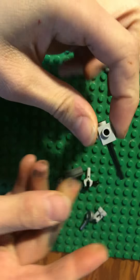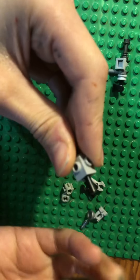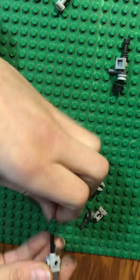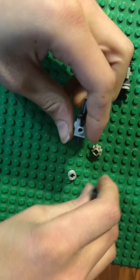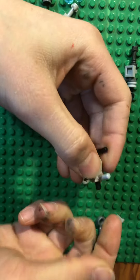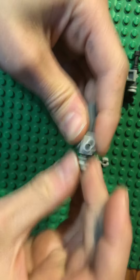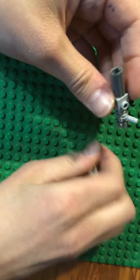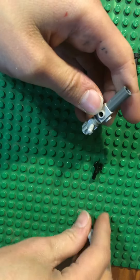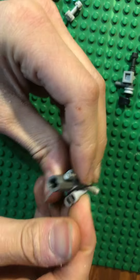So first stick your stick like this into here, like that. And then push it in, and then put this on like that. Then put that there, put that there, there. And then this piece will fit onto a stud like that, and I'll just slide it like this. Put the binoculars on top like that.